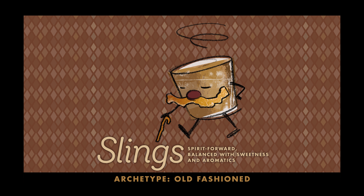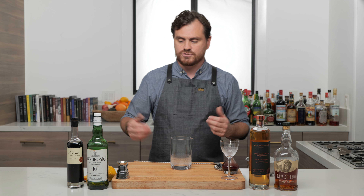The first cocktail we're going to do is called a Frank Lloyd Wright. It was created at Bourbon and Branch in San Francisco around 2010, and it fits in the sling category. So what is a sling? A sling is a spirit-forward drink that has a balanced amount of aromatics and sweetness. The most famous one you could think of would be an old fashioned.